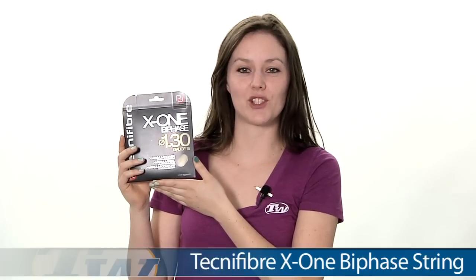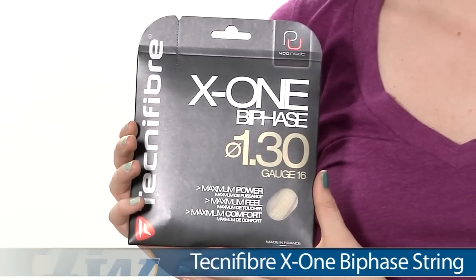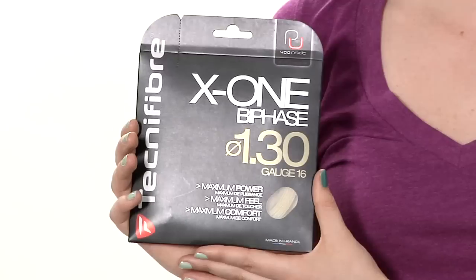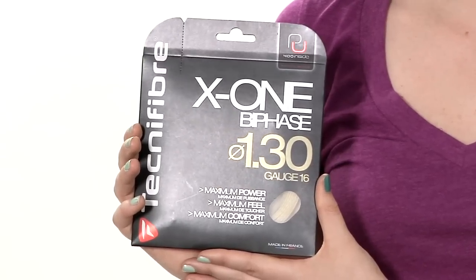Hi, I'm Siobhan from Tennis Warehouse and this is the Technofiber X1 Bi-Phase String. This string is offered in natural colour, 16, 17, and 18 gauge. It's also offered in red in the 16 and 17, and the 16 comes in a 660 reel.